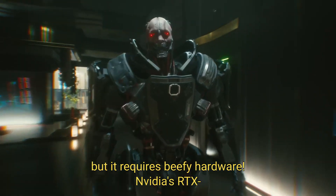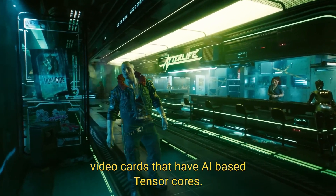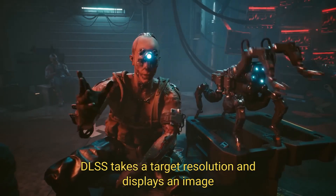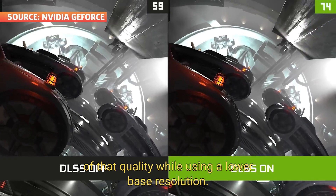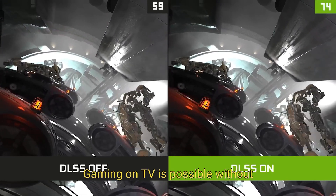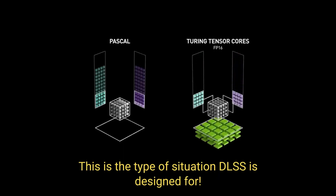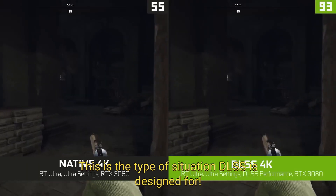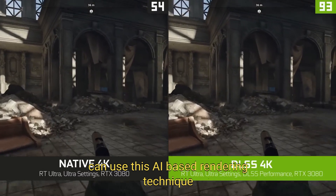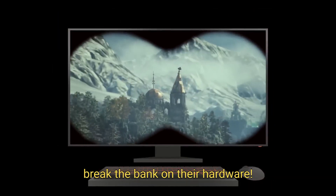But it requires NVIDIA's RTX video cards that have AI-based tensor cores. DLSS takes a target resolution and displays an image of that quality, while using a lower base resolution. Gaming on TV is possible without needing to upgrade the GPU. This is the type of situation DLSS is designed for. Players with an RTX card and supported games can use this AI-based rendering technique to enjoy higher resolutions without needing to break the bank on their hardware.